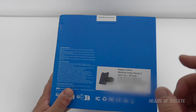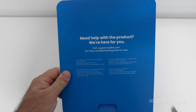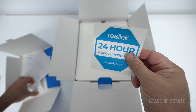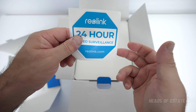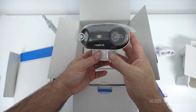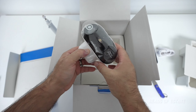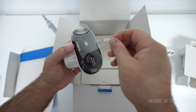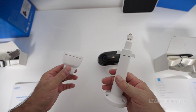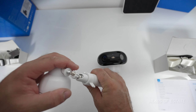So this is the Argos 4 Pro with the solar panel kit. The package includes instructions, a deterrent sticker that might scare people, the solar panel, the mount, and finally the security camera itself. It gives you 180 degrees of vision — it looks very sleek, almost like a robot from the future.